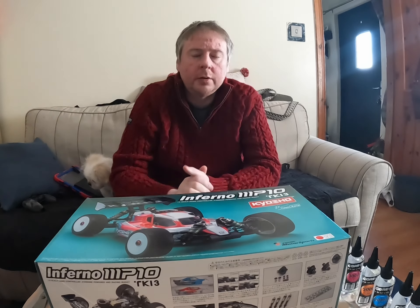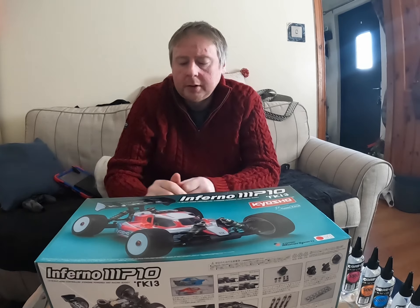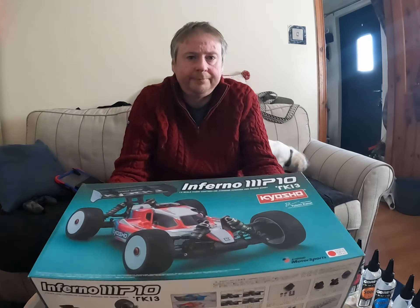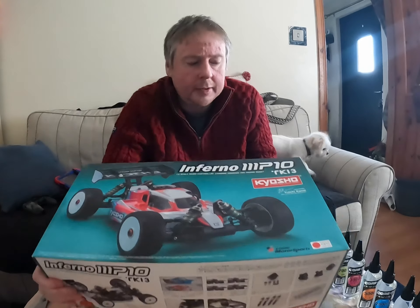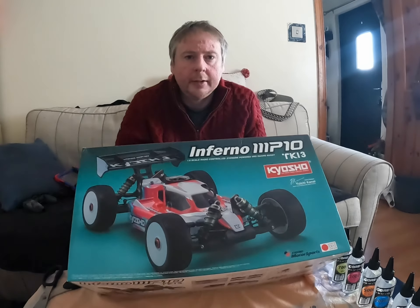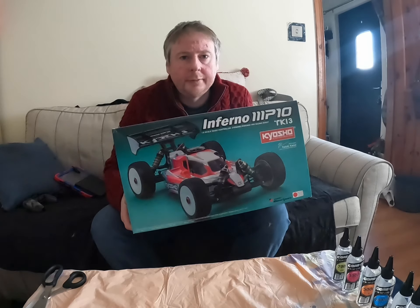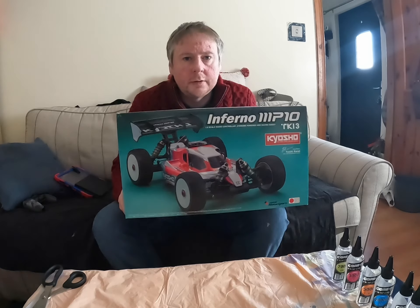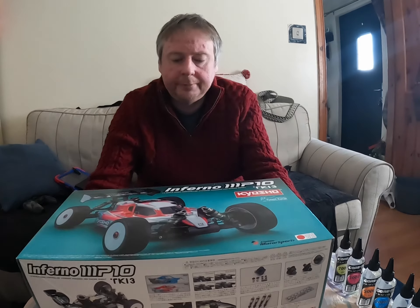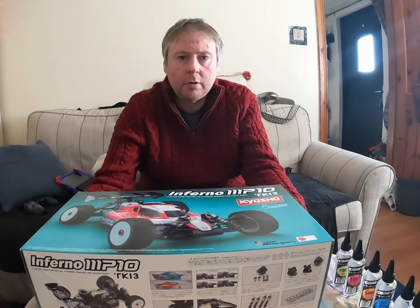Hi guys and welcome to the channel. On today's video we are going to do an unboxing — we have the Keisho Inferno MP10 TKI version 3. So without any further ado, let's have a look and see what we get.